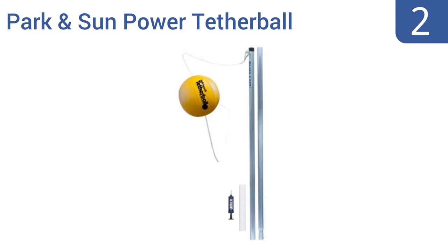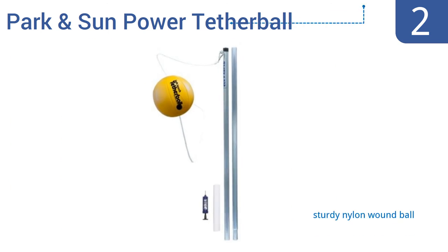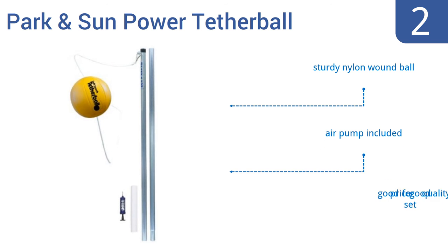At number 2. It will take you a chunk of time to properly plant the included ground sleeve needed to stabilize the Park & Son Power Tetherball Set's pole. But once you have it in the ground, hours of fun are just seconds away. The 1.6-inch galvanized steel pole will last for years to come. It includes a sturdy nylon-wound ball and an air pump. It's a good price for a good quality set.